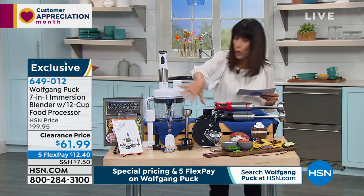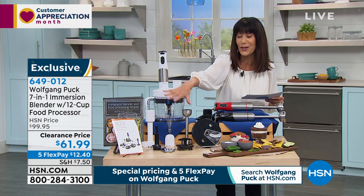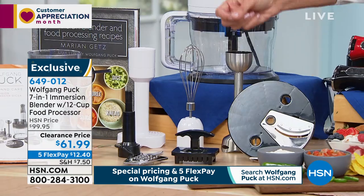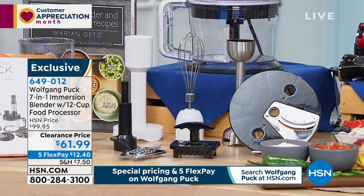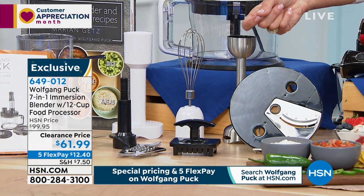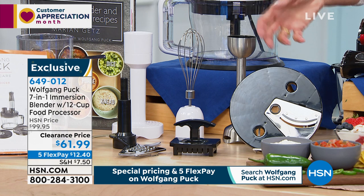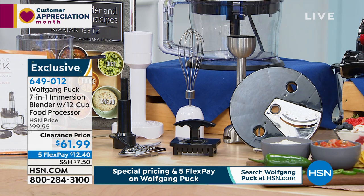You're going to get all of the accessories, everything that you see in front is all going to come along with it. The cool thing about this is this is literally a seven in one. You can blend, you can whisk, you can chop, you can slice, you can shred, you can mash, and you can dice. You can do it all.